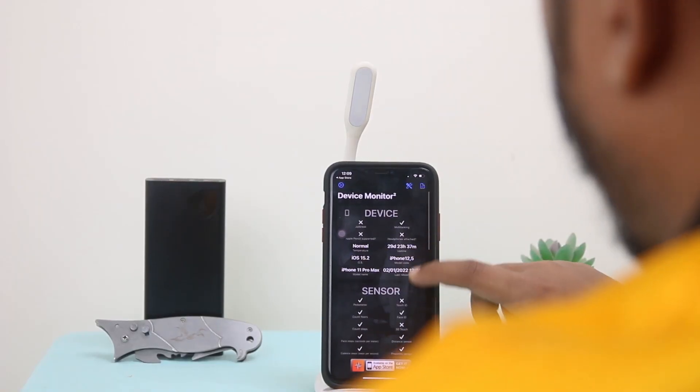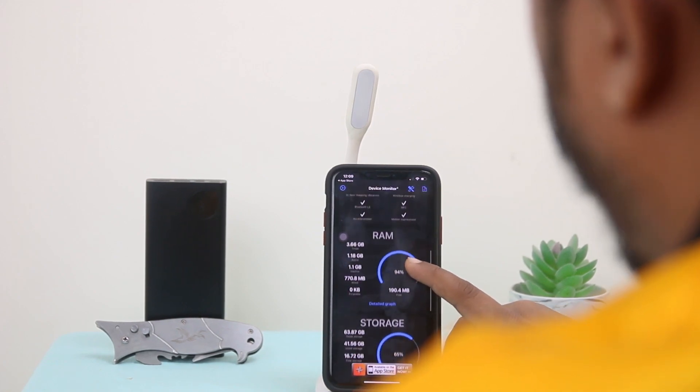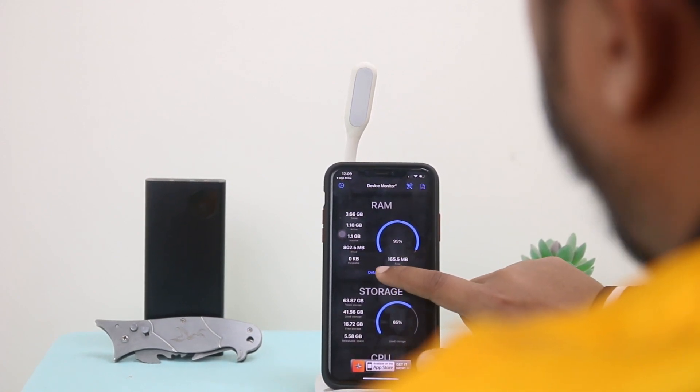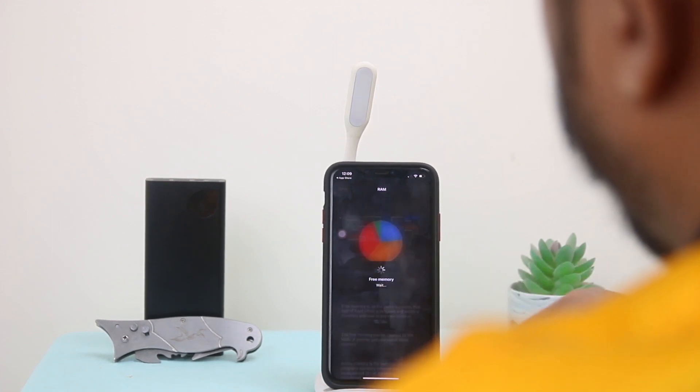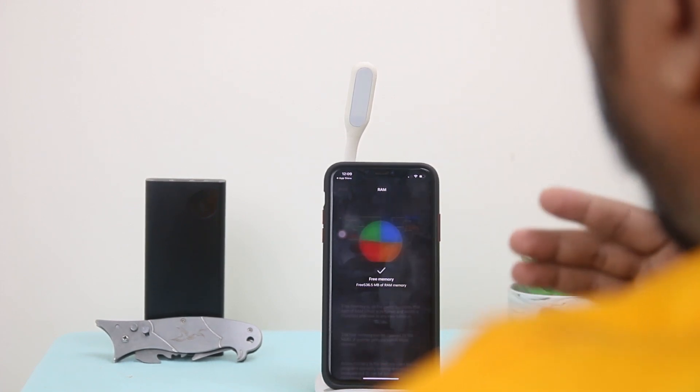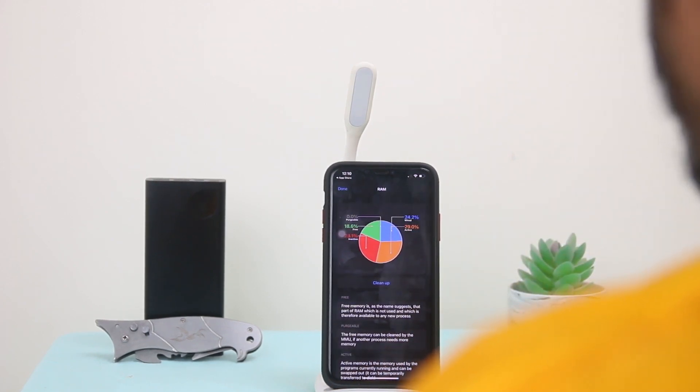Here you can see many options: Device, Sensor, RAM. Select Detailed Graph and clean it up — it's gonna free your memory. I highly recommend you to use this app.